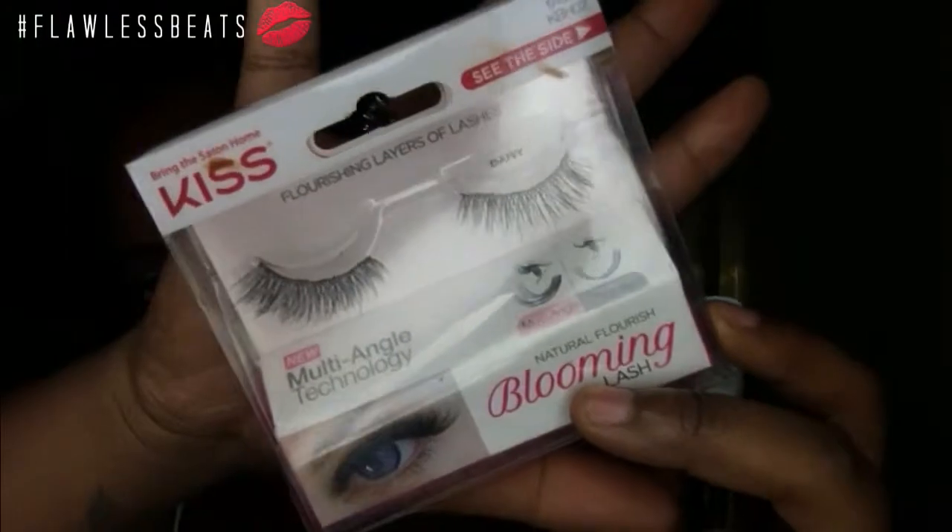Now I'm going to take some mascara — my Too Faced Better Than Sex mascara — and coat my bottom lashes. For lashes today I'm taking these Kiss lashes in the style Daisy and popping those on. For lips I'm taking my NYX Liquid Suede lipstick in Sandstorm, then on top of that I'm coming in with a brown lip liner. I love a matte lip but I'm going to come in with my NanoCoco gloss in Let It Shine and pop that right on top.